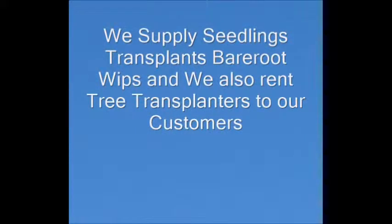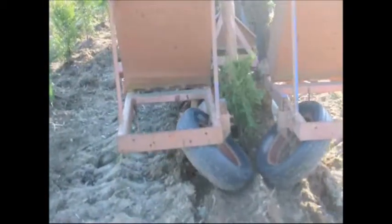We sell large numbers of seedlings and transplants each year to our customers. We also allow our customers to rent our tree transplanters. This is our transplanter planting three-foot green giants that are potted in number three pots. This machine can plant at least 3,000 trees a day with a well-trained crew. It's easy to use and efficient for planting these trees.